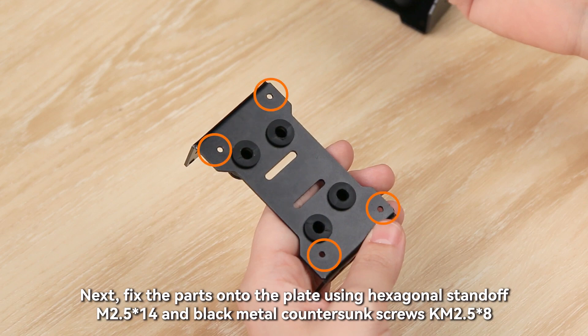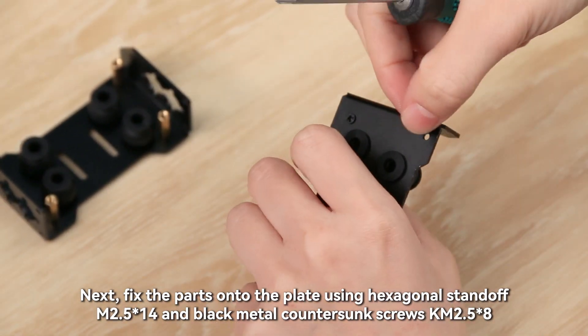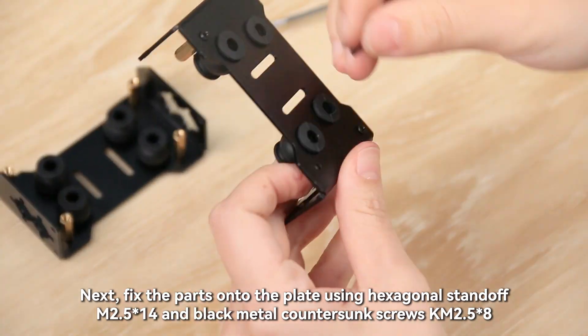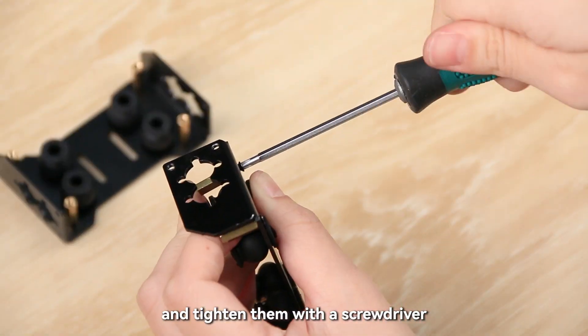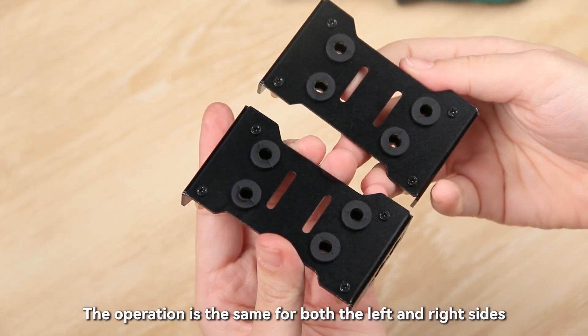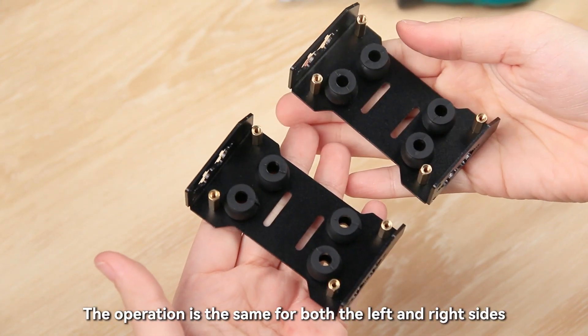Next, fix the parts onto the plate using hexagonal standoff M2.5×14 and black metal countersunk screws KM2.5×8, and tighten them with a screwdriver. The operation is the same for both the left and right sides.